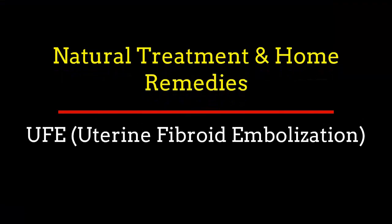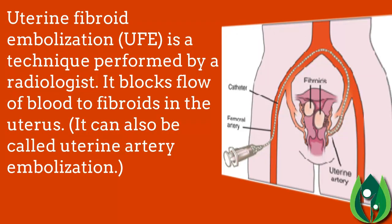Channel Natural Treatment and Home Remedies presents a video on UFE — uterine fibroid embolization. UFE is a technique performed by a radiologist that blocks the flow of blood to fibroids in the uterus. It can also be called uterine artery embolization.